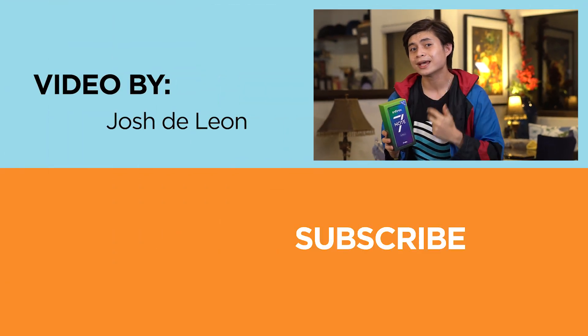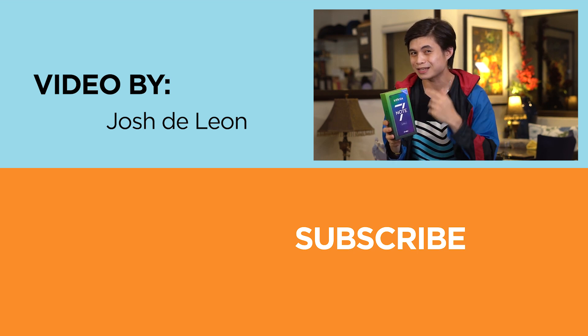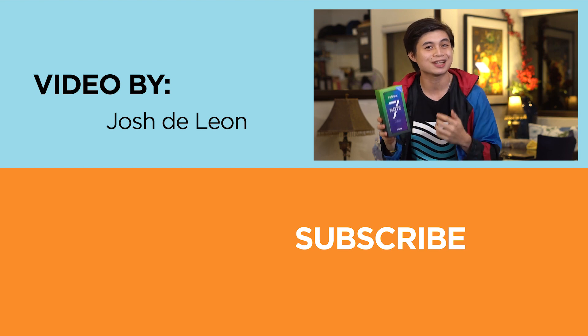That sums up our quick look at the Infinix Note 7. What do you guys think? Is it the next phone for you? Let us know in the comment section down below, and if you enjoyed this video, don't forget to leave a like, subscribe, hit that bell icon, and be sure to visit uketech.com for the latest tech news and reviews. This has been Josh, and as always, stay safe.